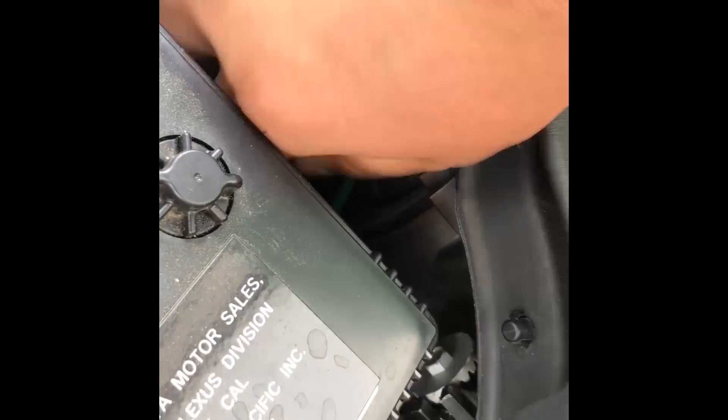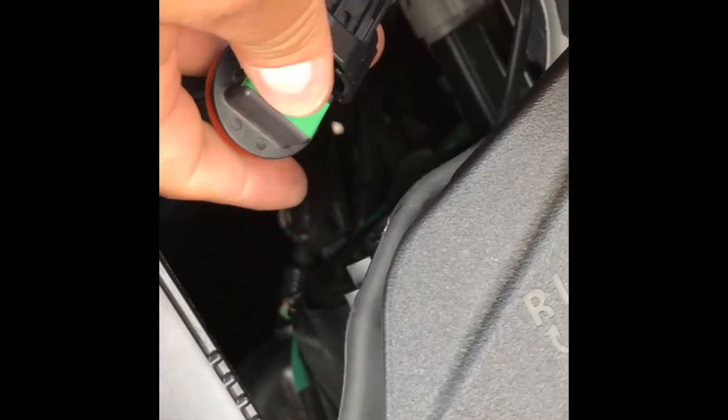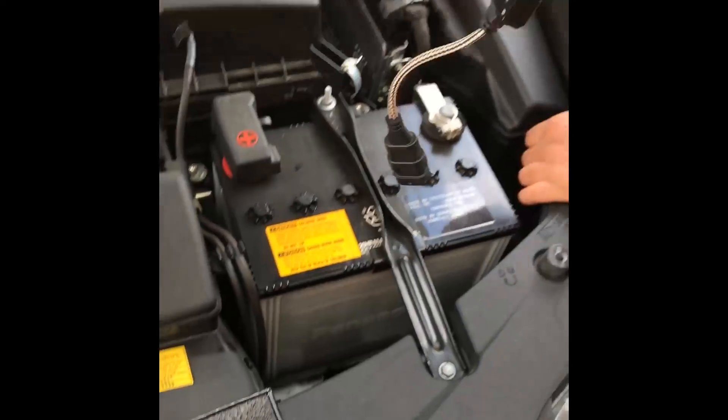Go for your low beam first, which is the one with the green tab as you can see right there. Turn it to your left and it'll pop out. Once you're there, you're going to want to pull — you can see the little tab right here. Tap right at the very edge and it comes out. Put that to the side.